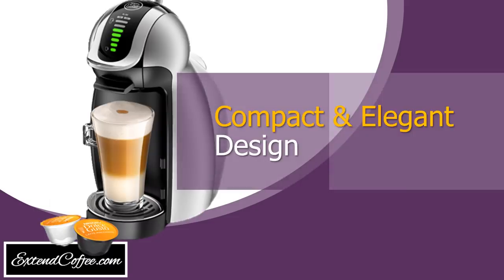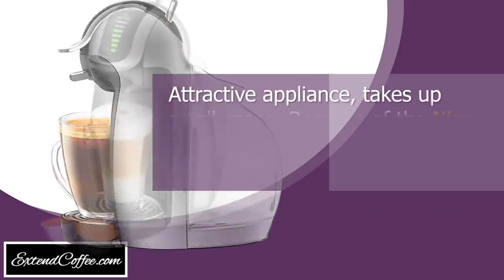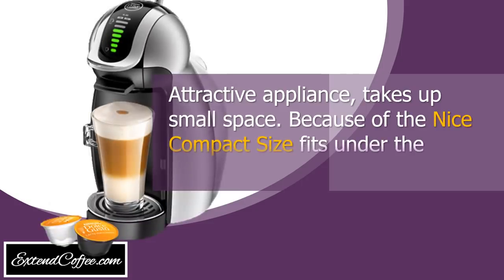Compact and elegant design. This attractive appliance takes up small space. Because of the nice compact size, it fits under the cabinets.